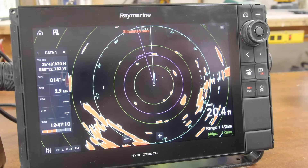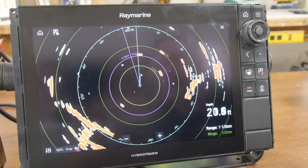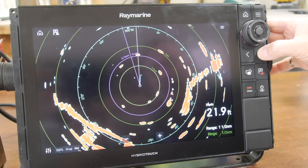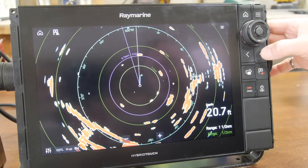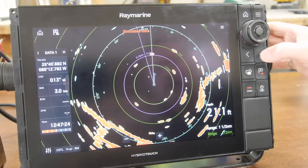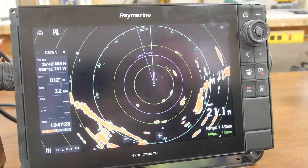If the data bar accidentally disappears — as it can slide off the screen — pressing the button below the rotary dial with the one dot on it will bring it back into the screen. Pressing it again will hide it, but while navigating we'll always have that information on the screen.